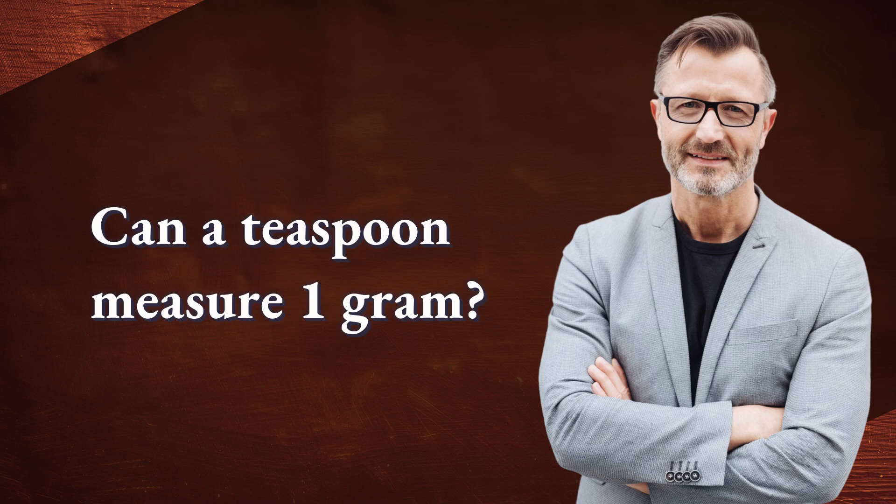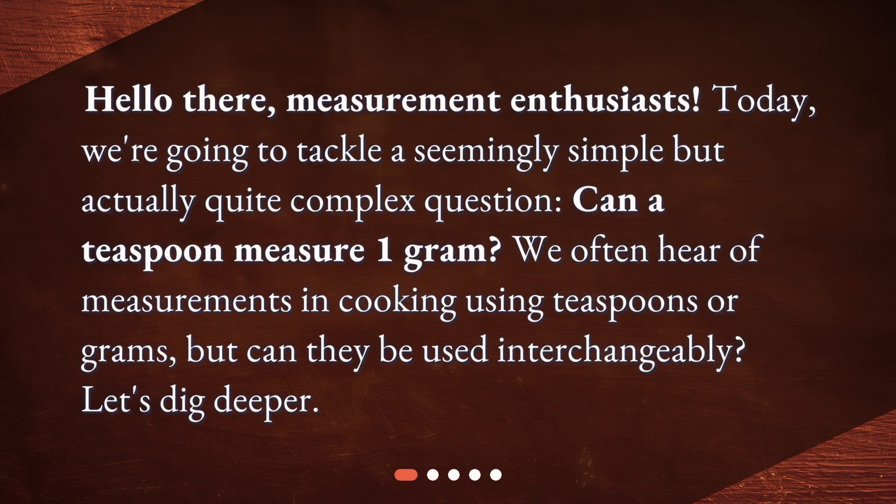Can a teaspoon measure 1 gram? Hello there, measurement enthusiasts. Today, we're going to tackle a seemingly simple but actually quite complex question: can a teaspoon measure 1 gram? We often hear of measurements in cooking using teaspoons or grams, but can they be used interchangeably? Let's dig deeper.